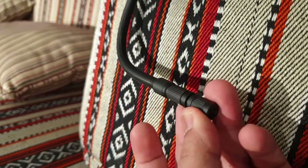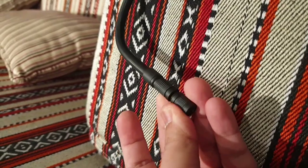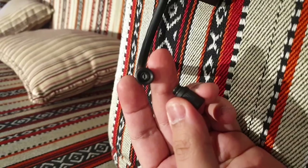This pump can inflate any kind of inner tubes or tubeless tires with either a Schrader valve or a Presta valve. It also comes with an inflating needle adapter which can be used to inflate different kinds of balls.